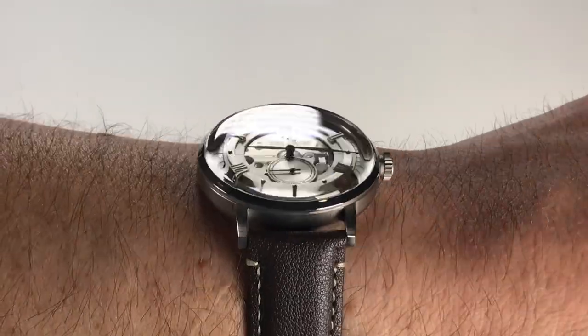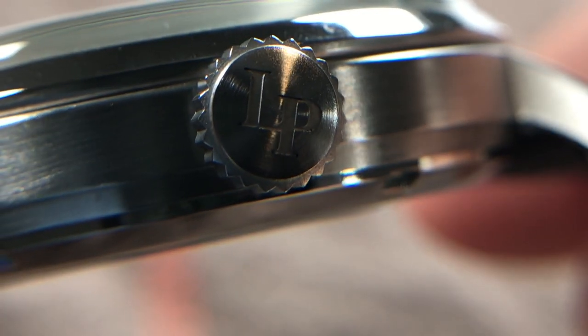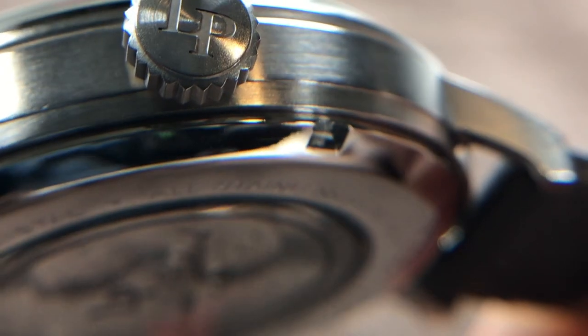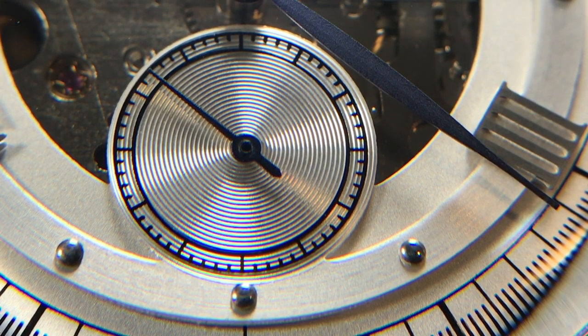The lugs arch downward, allowing this watch to be worn on many smaller wrists without issue. Water resistance is 50 meters, and there is a Lucian Picard signed push-pull crown that does not hack the seconds hand when engaged in position one. Time adjustment is easy and smooth, so no complaints there.